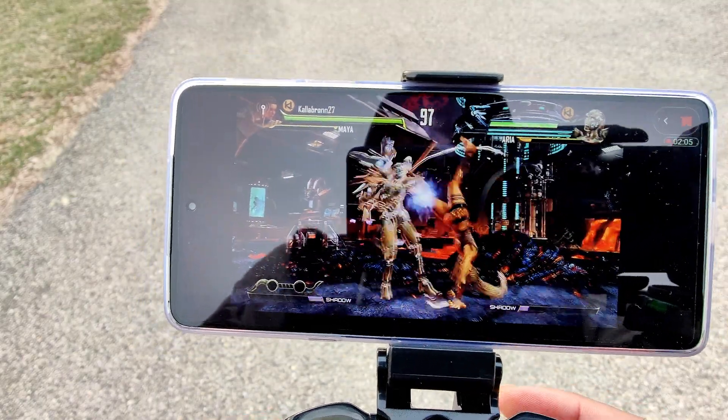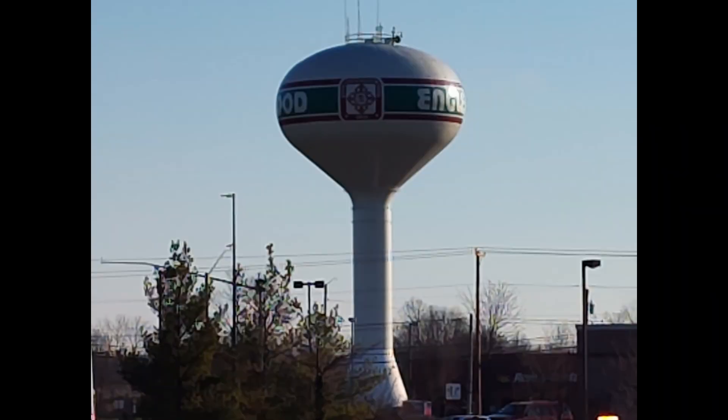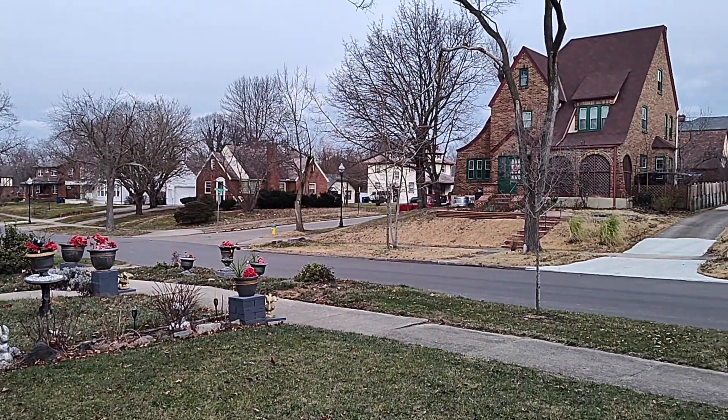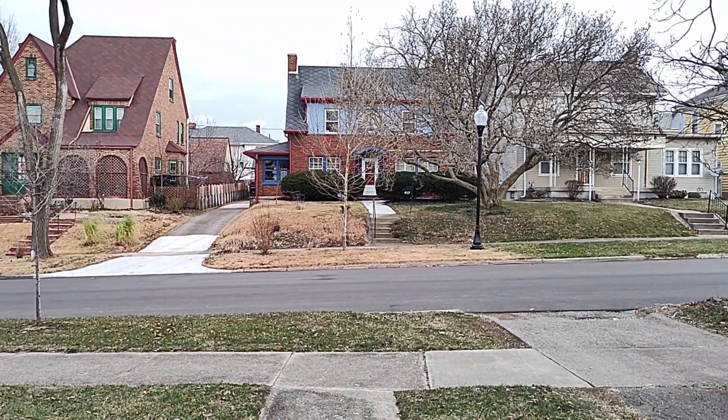The triple camera rear setup with the 50 megapixel main sensor doesn't do too bad for daily photos and videos. This goes for the 60 megapixel front-facing camera as well, which will do good for social media and the like. It won't give your Pixel or iPhone a run for the money, but I have no complaints here.